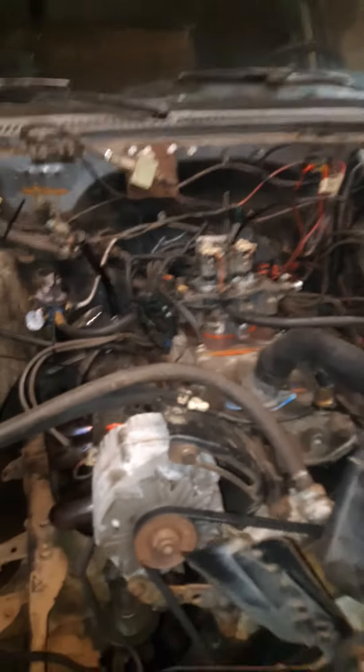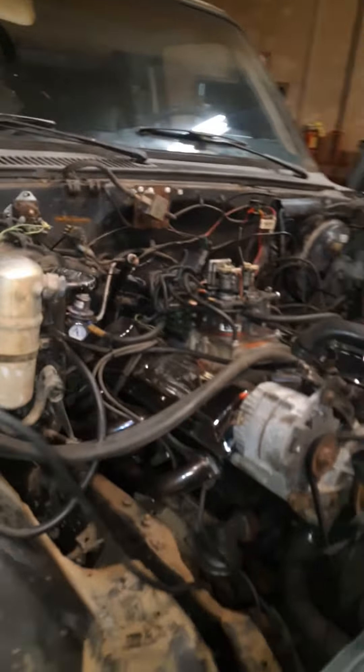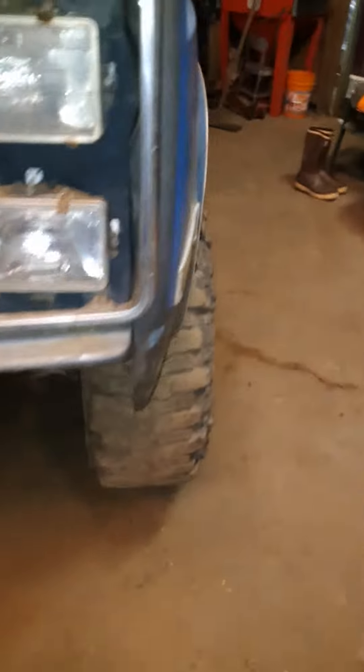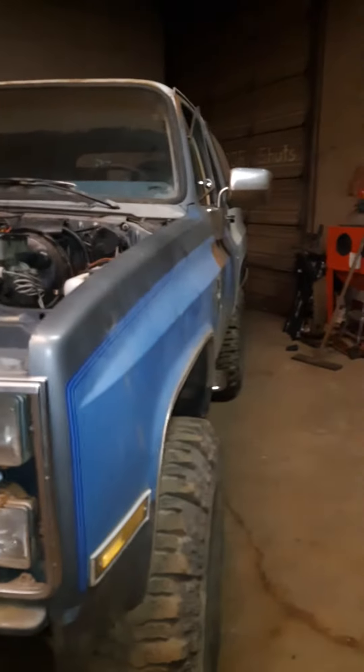We'll figure it out, but she runs and drives, moves. A few other things to dial out: there's a steering problem — she steers a lot to the left and a little to the right — so I'll have to play with that. Get the rest of the grill on it, all that good stuff, start doing some interior cleaning and get her ready to go play with.